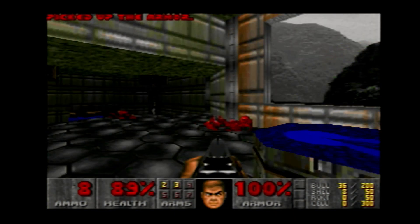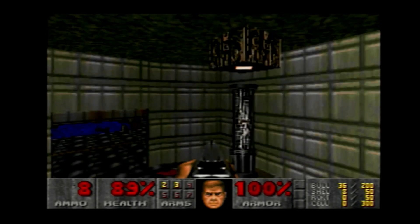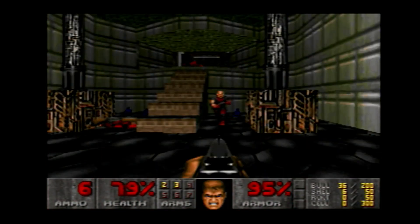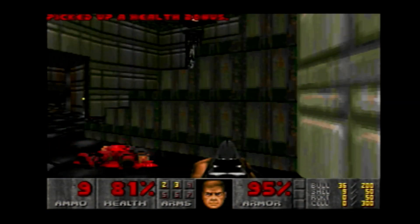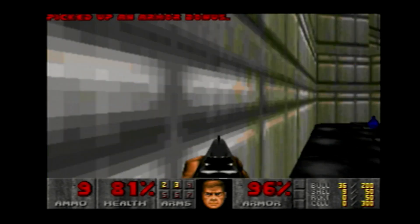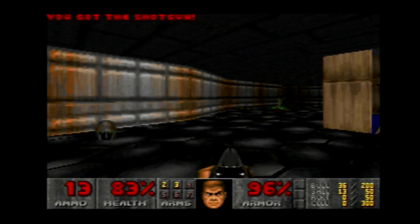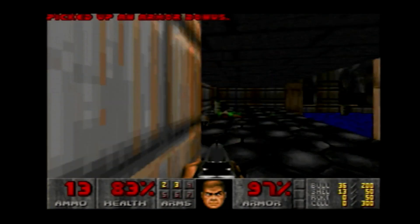It's important to give some context: I'm playing this on a Nuon demo game disc. This was ported by a VM Labs employee named Eric Smith over the course of just a single weekend. It was meant to show how versatile the Nuon hardware was and how easy it was to port code over to it.